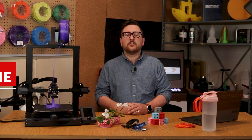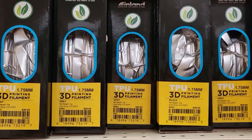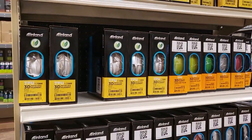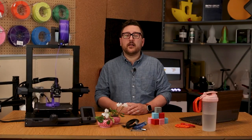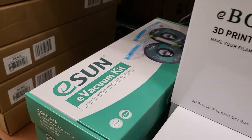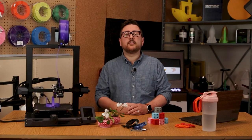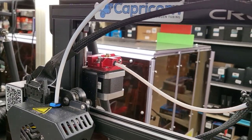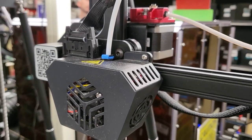Our last filament to look at today is thermoplastic polyurethane, or better known as TPU. This member of the TPE family has properties that make it flexible, making it great for things like watch straps, phone cases, and other items that need to bend or stretch without breaking. Because of its properties, it can be a little trickier to dial in on your 3D printer. TPU is also prone to absorbing excess moisture and should be kept in a sealed bag with desiccant when not in use. It is also good to consider printing with a direct drive extruder versus a Bowden tube style, as the flexibility of the filament can potentially cause jams in the distance between the extruder motor and the hot end on Bowden style printers.